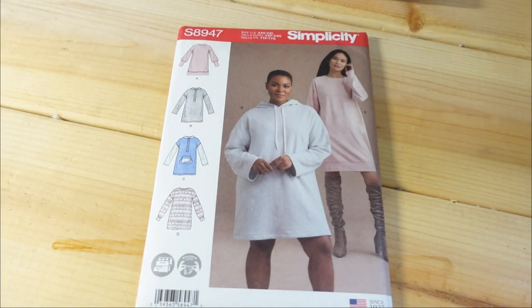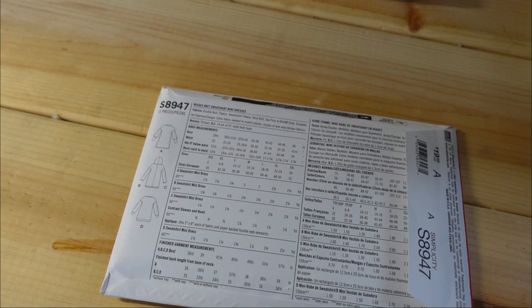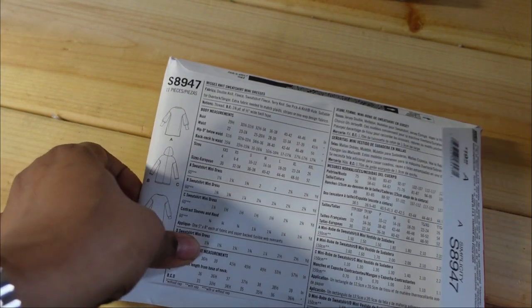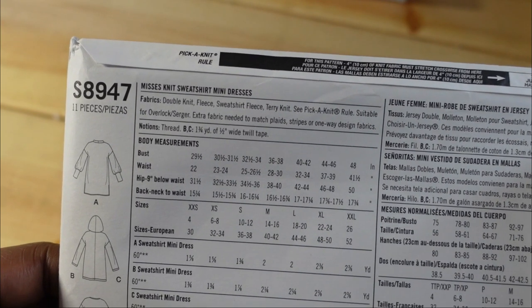Simplicity 8947 — I think I might already have this, but I couldn't remember so I picked it up for 99 cents. I like View A and View D. What really draws me to this pattern is the band on the bottom — that's my thing with sweater dresses. It comes in extra-extra-small through extra-extra-large. The finished bust measurement for 45.5 inches is a medium, but I would go with a large so it won't be tight on me. It's a misses knit sweater shirt and mini dress; fabrics suggested are double knit, fleece, sweatshirt fleece, and terry knit.